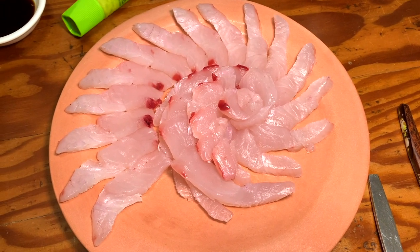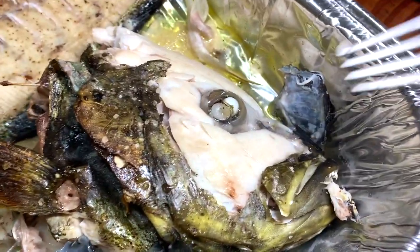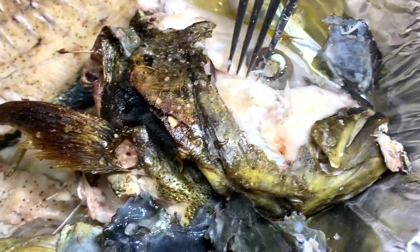This is dinner — I got my almond night sashimi platter and then we got baked fish. Right here guys, check that out. The best spot.